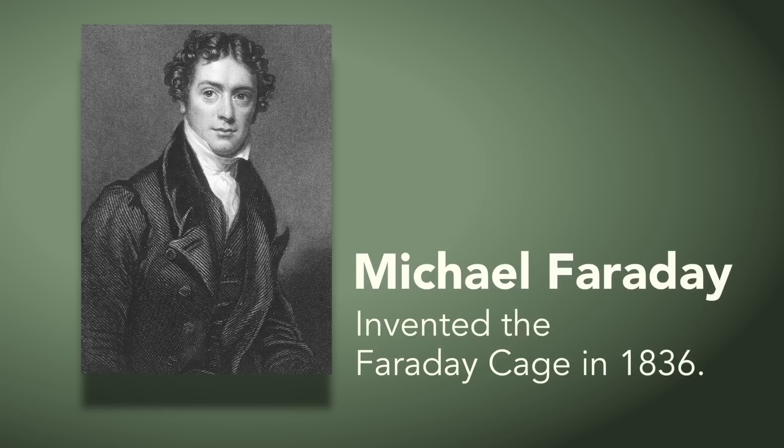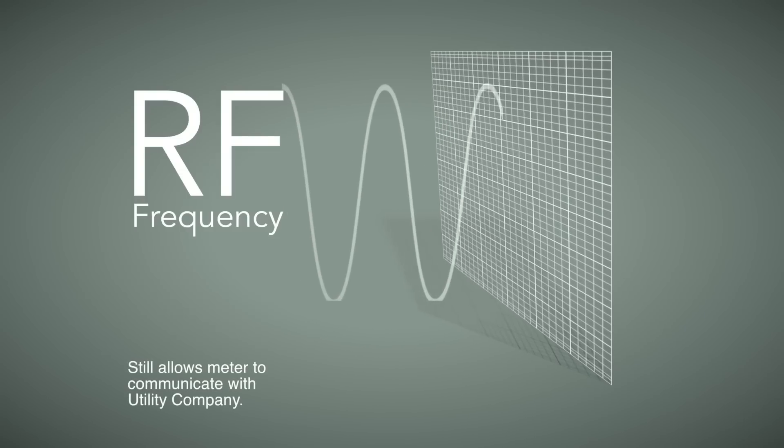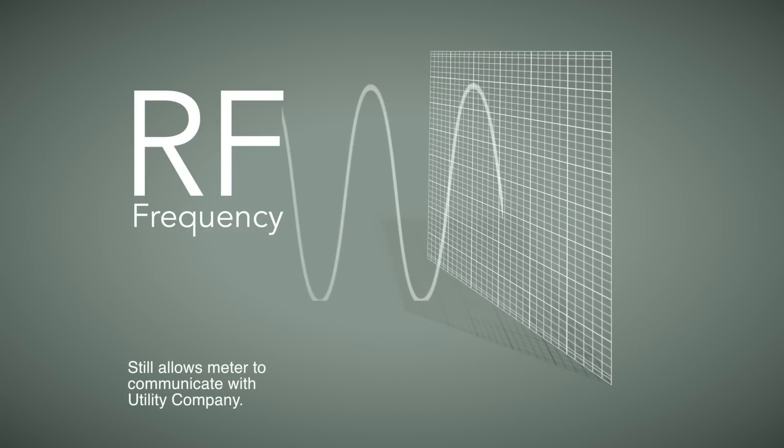The smart meter guard uses the technology of a Faraday cage. From a purely technical standpoint, RF waves cannot pass through parallel lines of metal, and the smart meter guard is essentially parallel lines of metal.